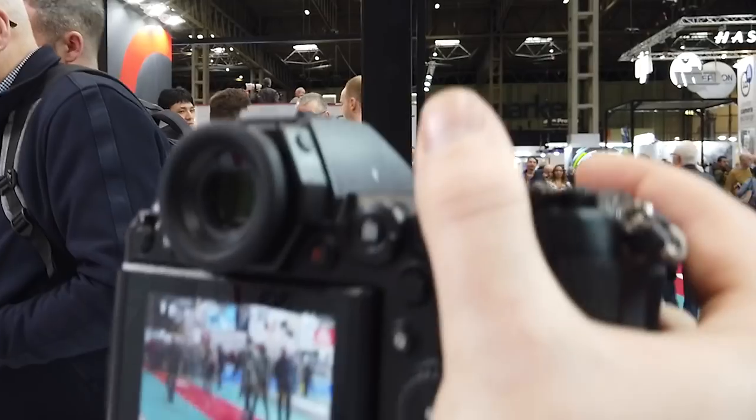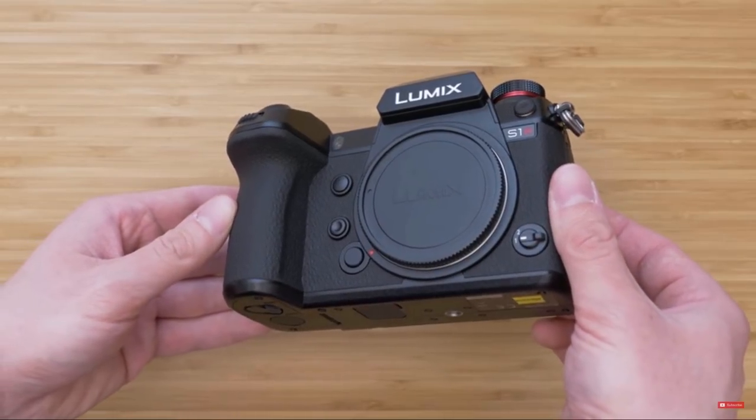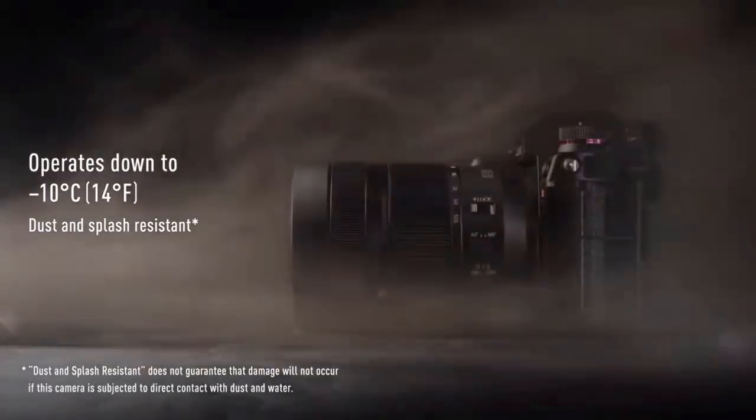The very first thing I noticed about this camera was its size — it's bloody massive. If you've got large shovel-like hands it's going to be a dream, but if you've got small dainty fingers it might be tough to hold. Size-wise it actually feels more like a DSLR rather than a full-frame mirrorless camera. But it is robust — this thing feels extremely solid, almost destruction proof.